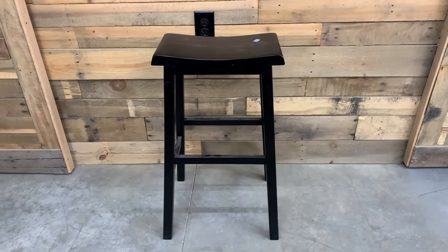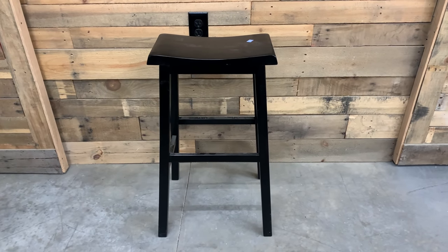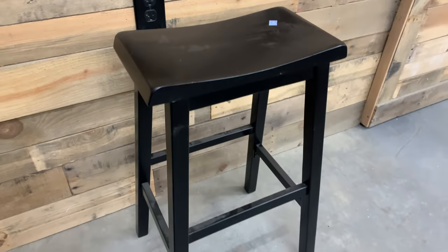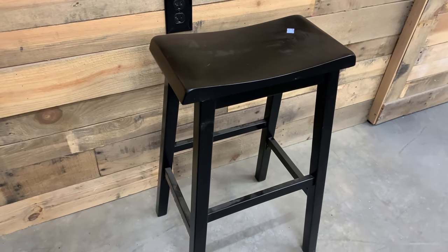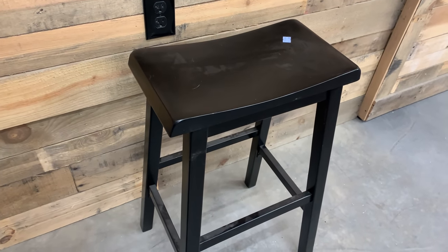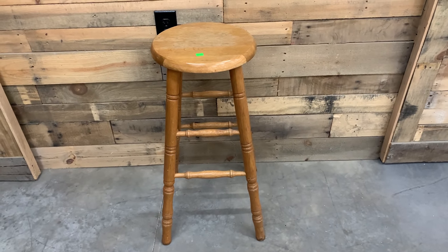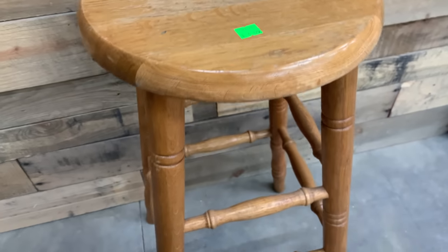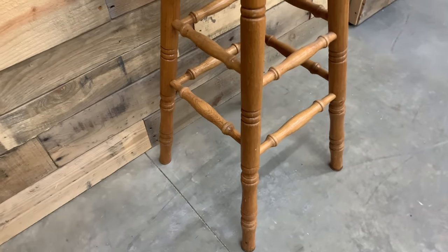Then I saw this one at another Goodwill out of town — it's already black, perfect — and this one only had a $4.09 price tag. I always would like to have pairs, but that's not always possible, and the single ones sell just as well as the pairs. I'm always a sucker for stools that have detail on the bottom because I know how beautiful it will distress. This one's a little bit more pricey at $6.09, but there's still a lot of resell in it for me.